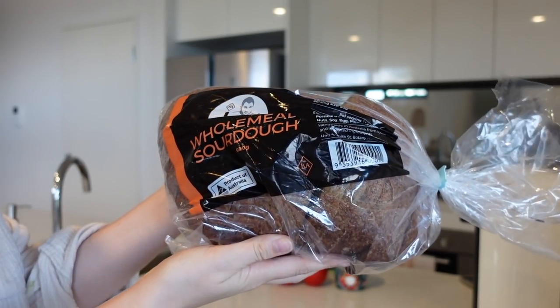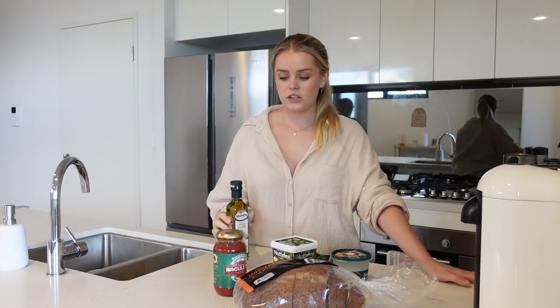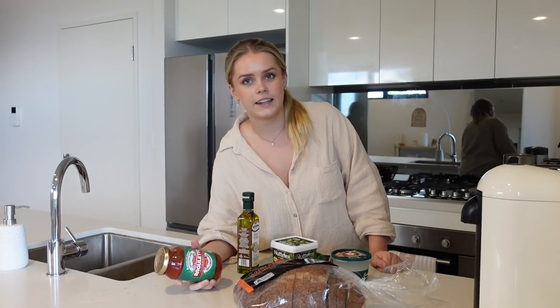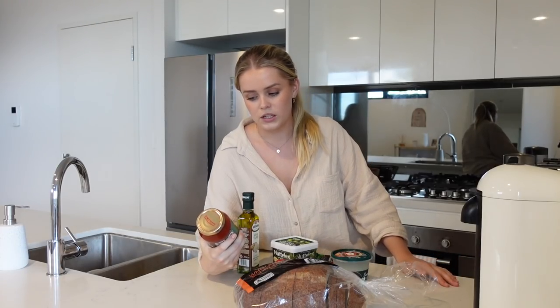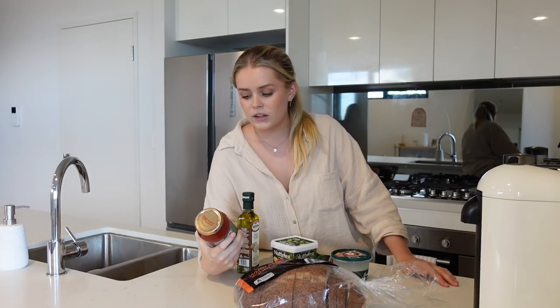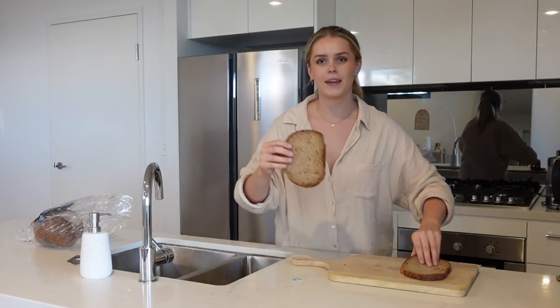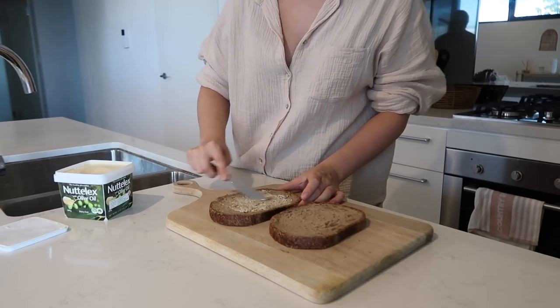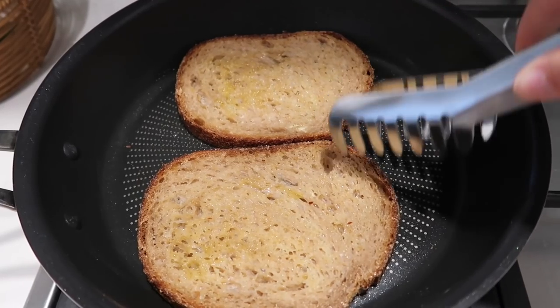I've got some chopped up sourdough, burrata, parmesan, some Nuttelex — she said to use butter but I don't really like the taste of butter so I've got this instead — some tomato, truffle oil, and pasta sauce. She said to use marinara sauce, but in Australia it's not easy to just get specifically marinara sauce. I googled it and it said in Australia it's the same as Napolitana sauce, so I got one by Raguletto from Coles. She starts off by buttering both sides of the sourdough, then adds a drizzle of truffle oil and cooks the toast until golden brown on a frying pan on both sides.